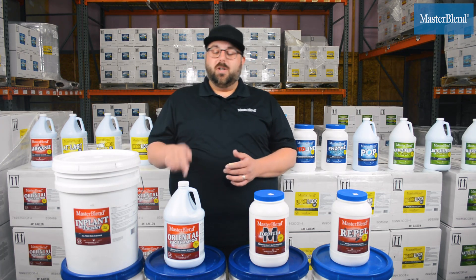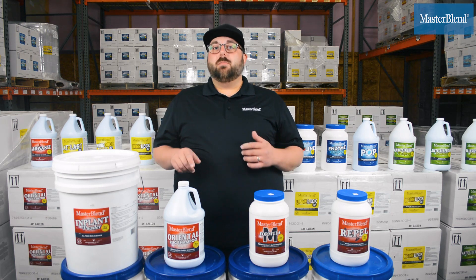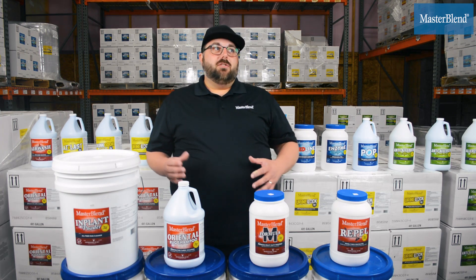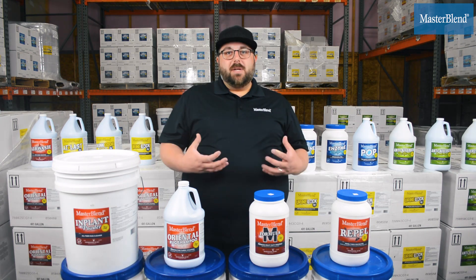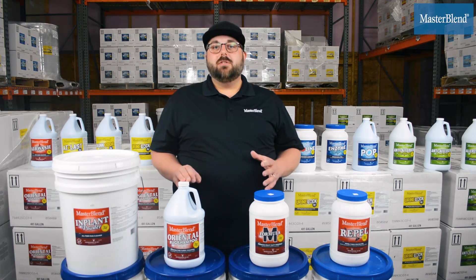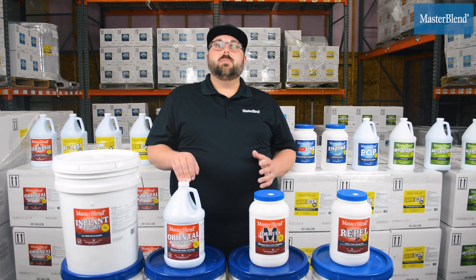When you want to stay neutral, Oriental Rug Shampoo is the product for you. It has excellent foaming capability that's going to allow you to really loosen and suspend the soil, and it rinses really easily from the rug. It's an excellent product for whatever method you're using to clean rugs — Oriental Rug Shampoo should be an integral part of your rug care process.